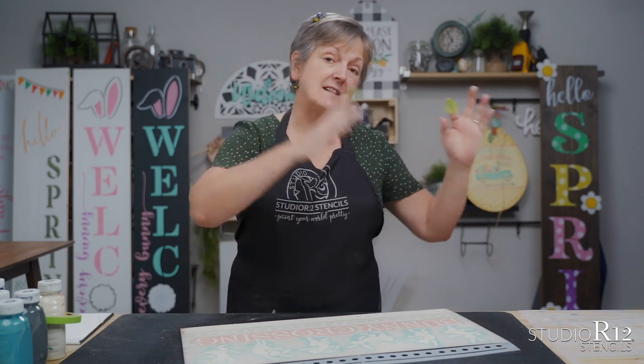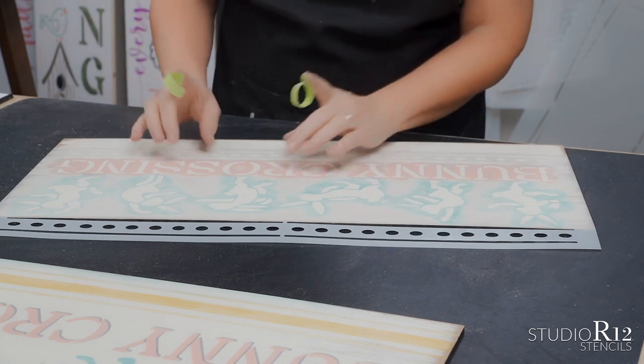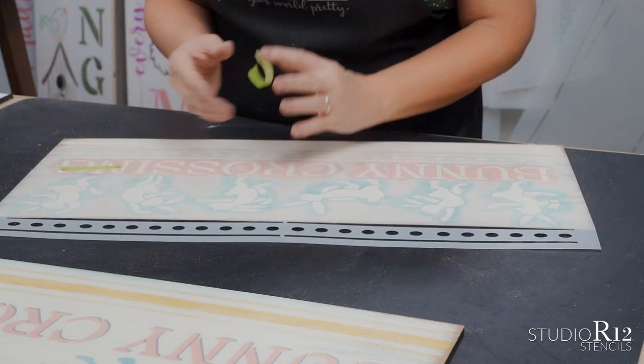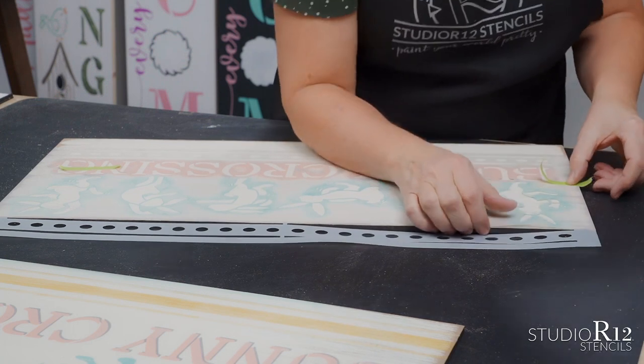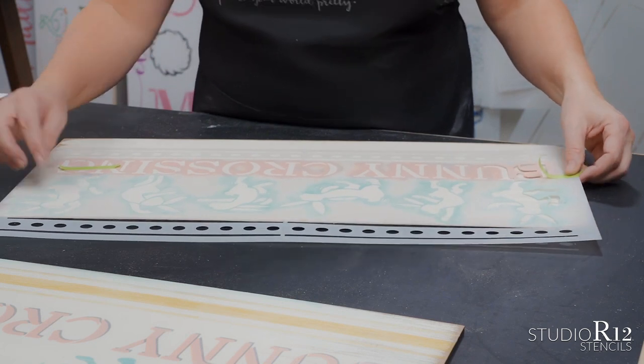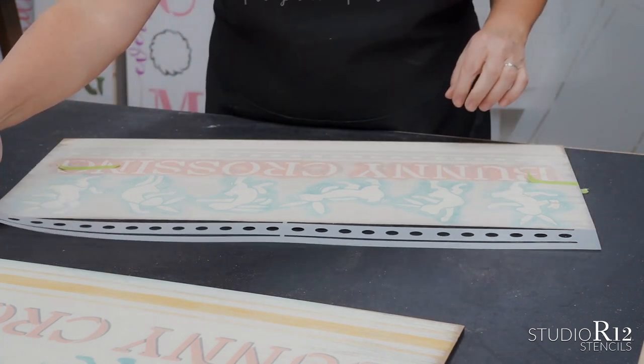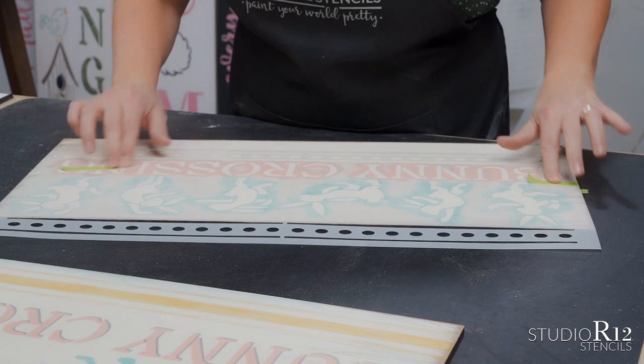We have 6,000 titles of stencils in all sizes — 6,000 names of things and five sizes each, making 20,000 to 30,000 stencils. Go check it out. To tape our stencil down, we're going to go through the lettering and on the edge. By taping in one place I have lots of movement, but by taping in two places I no longer have any movement — that is a wonderful thing.